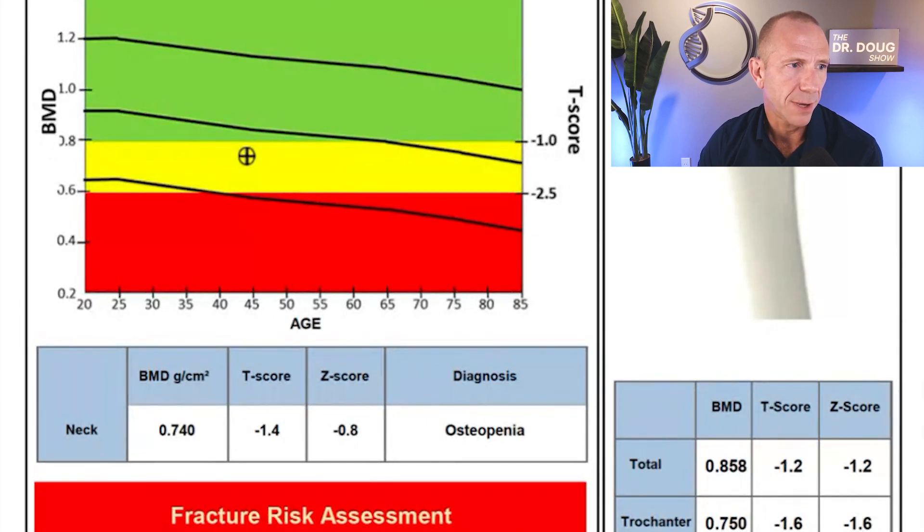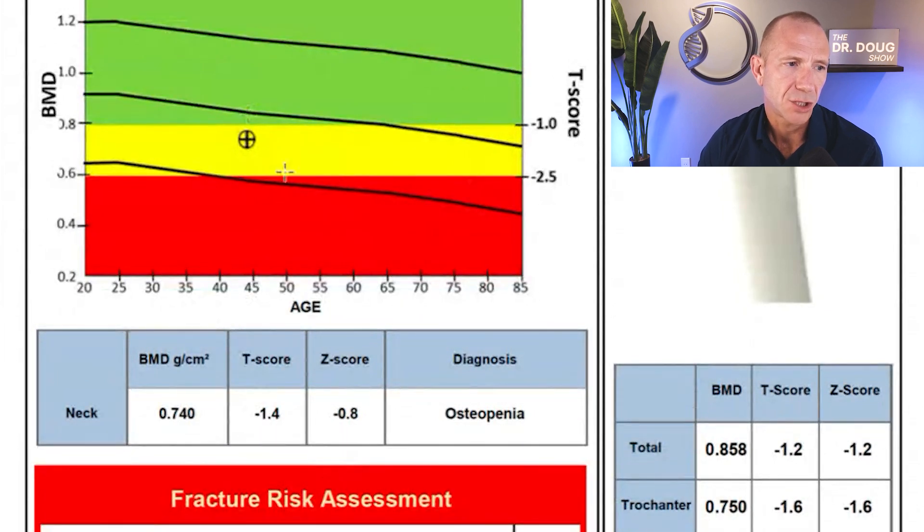On the first page — right femur — there's a box on the left showing bone mineral density, T-score, and age. It places a crosshair where your age and bone mineral density meet. I was 44 at the time, and my T-score is negative 1.4, giving me a diagnosis of osteopenia. It also gives you BMD in grams per centimeter squared, and that's really important — when comparing scans, you need to compare the grams per centimeter squared number, not the T-score number.